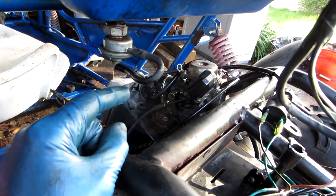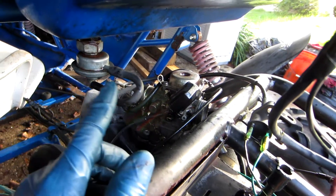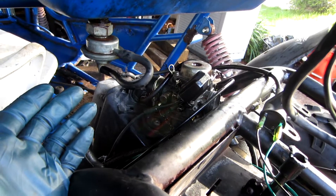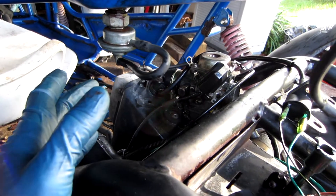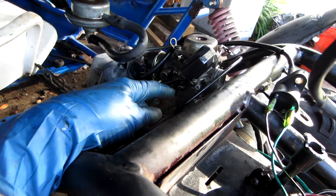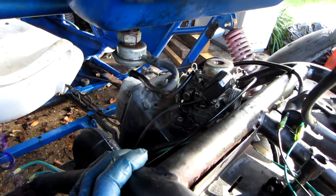Now for those of you wondering, this isn't going to adversely affect the buggy or the carburetor or the engine or anything at all. The fuel petcock does the exact same thing as a normal petcock — when the engine's running it just shuts off when it's not running and it doesn't regulate the fuel at all. All the fuel regulation is done by the float and the needle inside the carburetor, regardless of what kind of petcock you have.